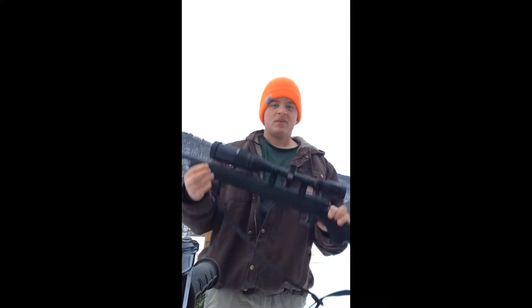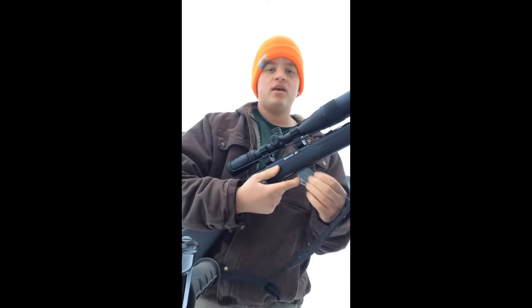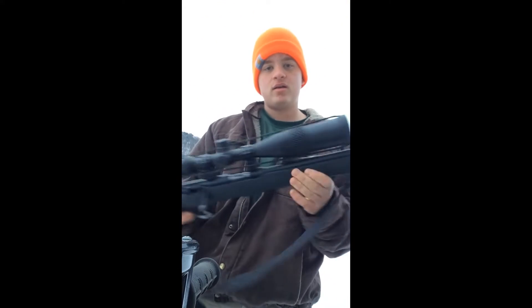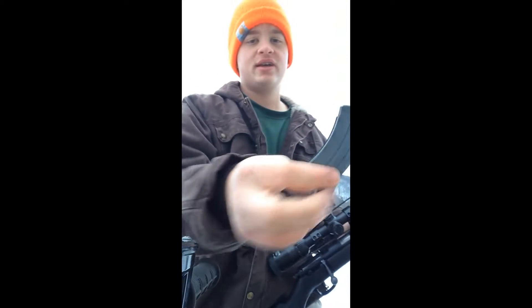Today I'm going to be doing a review on the Savage Mark II .22 long rifle. This is a great .22 long rifle. It's magazine-fed and bolt action. You can put giant scopes on or little scopes, whatever you want. The magazine holds like 8 to 10 rounds.